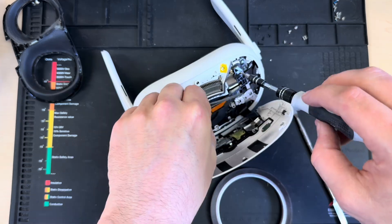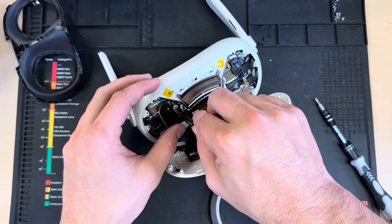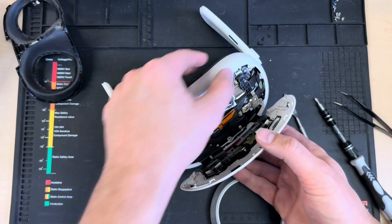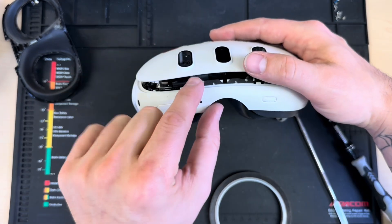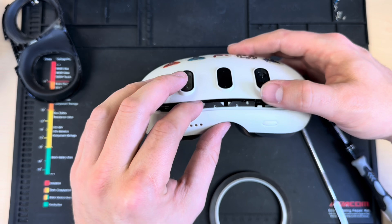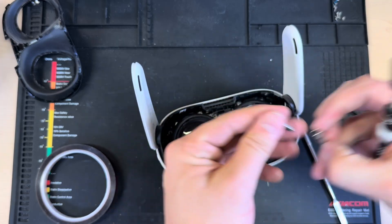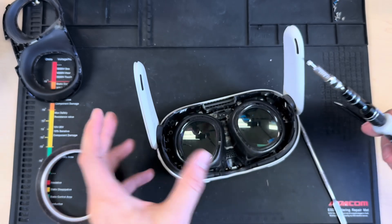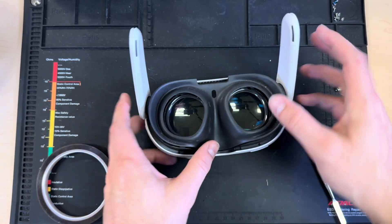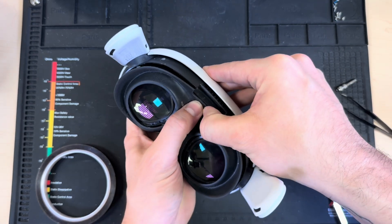Now we can go ahead and put our Bluetooth bracket back on. I like to start with the long screws that hold things in place — that makes it easier to line up the bottom screws. Then we'll take the antenna connection, line it up, and press it down so it pops right on. With everything secured, we can close this back up. When closing, make sure the ribbons don't get caught between the face shield and the bezel — tuck them in so they don't get squished. Then we'll start at the top with the screws that hold the faceplate in, using the extender for the hard-to-reach ones.